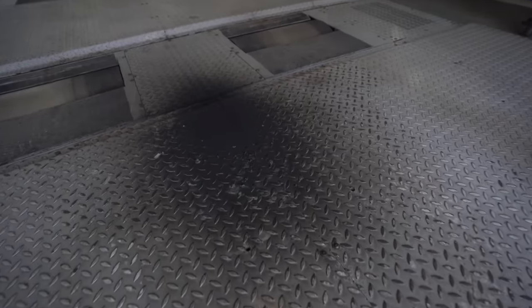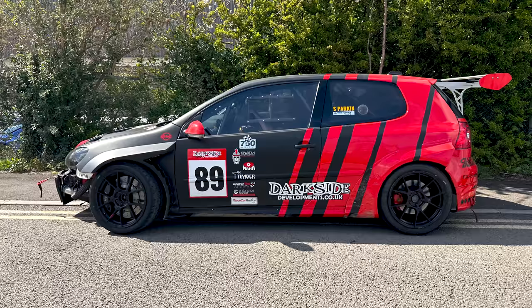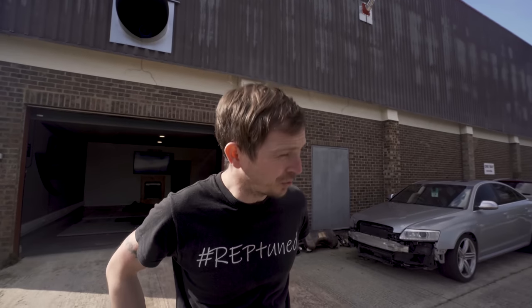Darkside were down today to measure their car power-wise for their race series. So Ryan was here - put diesel all over my dyno, which is why I don't do diesels.